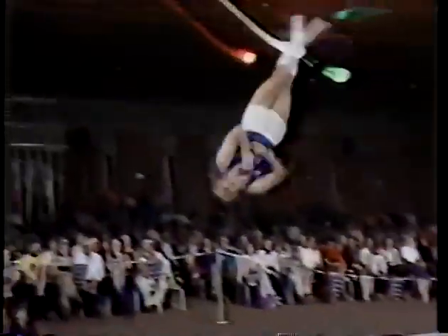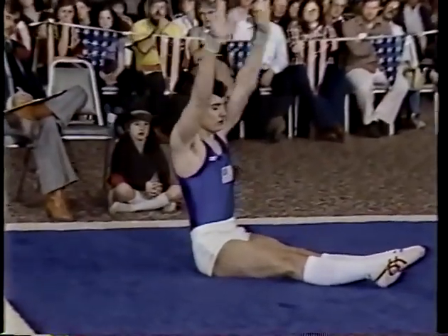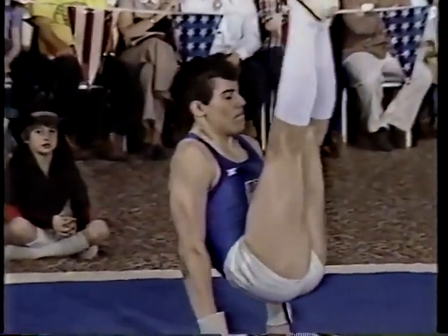Round up for a flop. Triple twisting back somersault. Made it look easy. Very well done, and a skill that's not normally performed in floor exercise. Very unique skill.